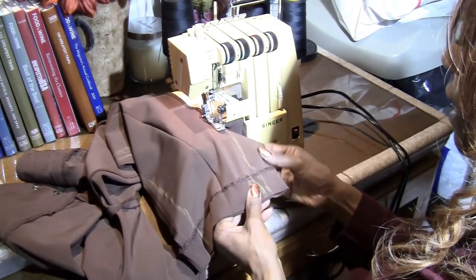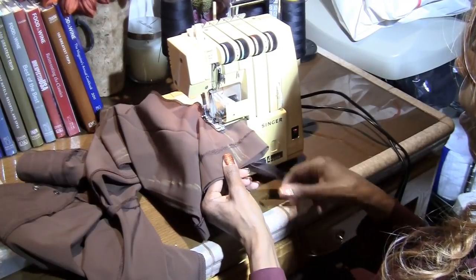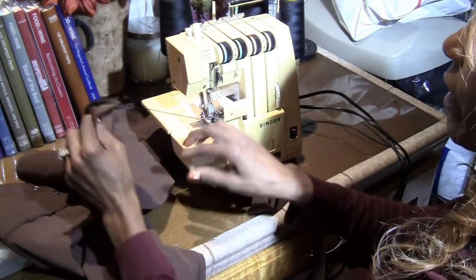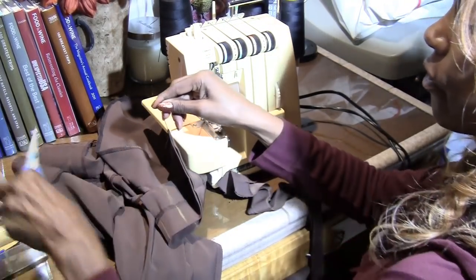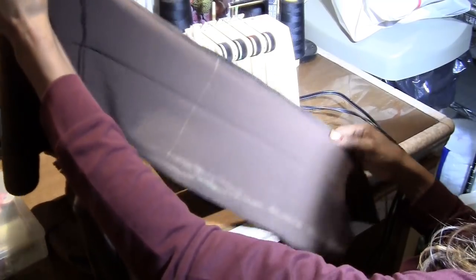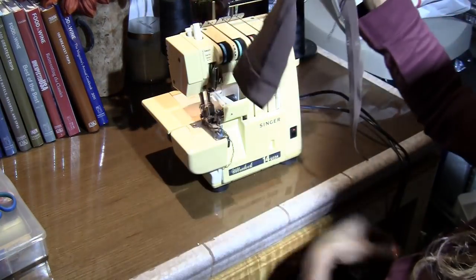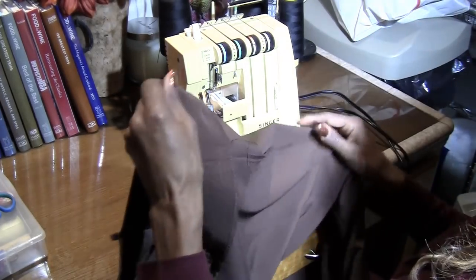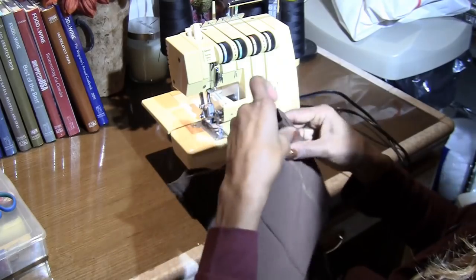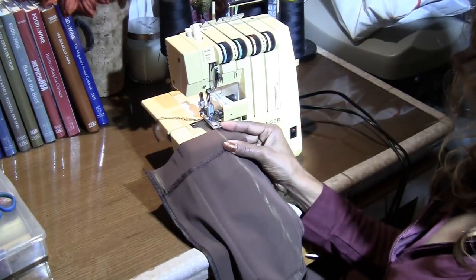As you get close to the end, make sure it's even at the bottom. Then run it out enough to give about five inches of thread to start your next sewing. This is pretty much what it looks like. I keep a little trash can right here for the excess fabric. We're going to do this for all four legs and then I'll come back and show you the result.